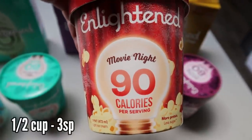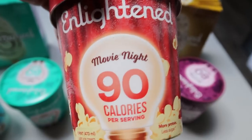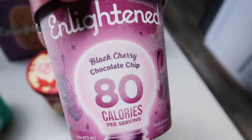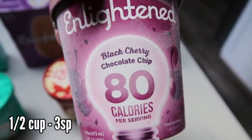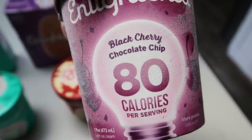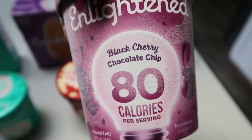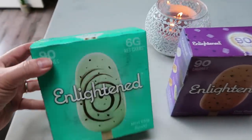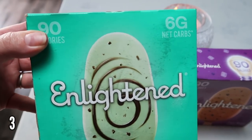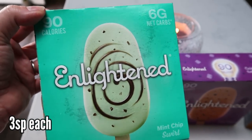This is the Movie Night flavor — buttery popcorn with pieces of candy. It's really, really good. And then this one I'd never seen before: the black cherry chocolate chip. I was thinking this might be like Ben and Jerry's Cherry Garcia, which used to be my favorite ice cream pre-WW. So I was excited to pick out four pints. I also picked out three boxes of bars — I believe the bars are three points. I'll put all the points on the screen.